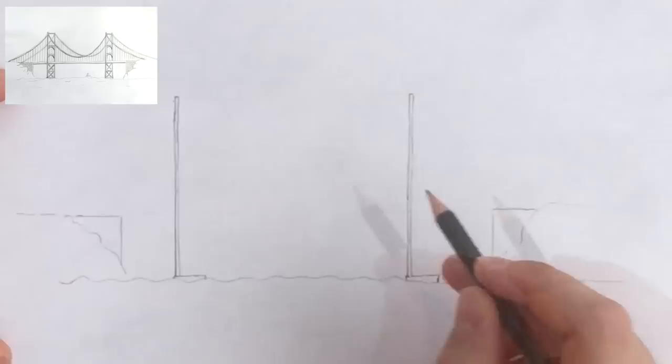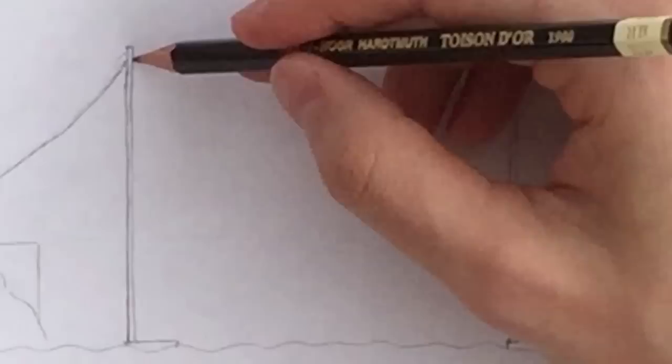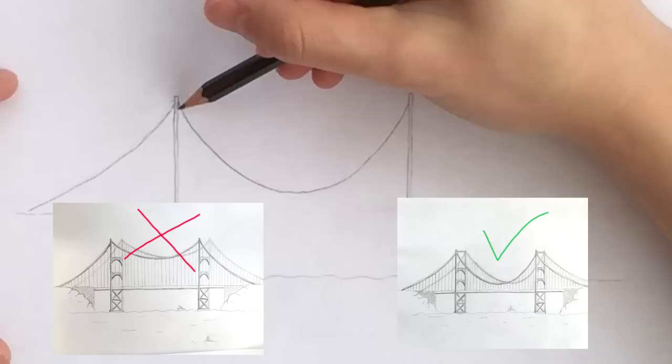Next let's draw the main cables — first from the first tower to the ground on the left, then the middle one connecting the two towers. Make sure that the curve of the cable goes low enough, very close to the bridge deck. Otherwise it's going to end up like one of my failed drawings, so go slow and smooth. You can lightly sketch it before drawing it for real to make sure of the accuracy.